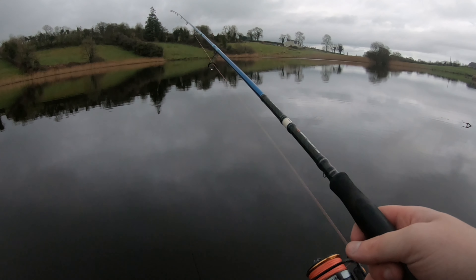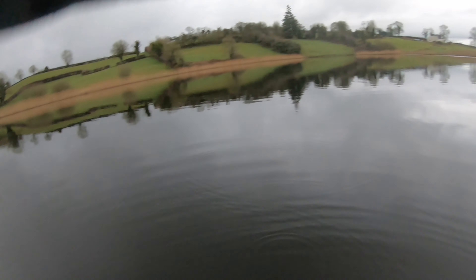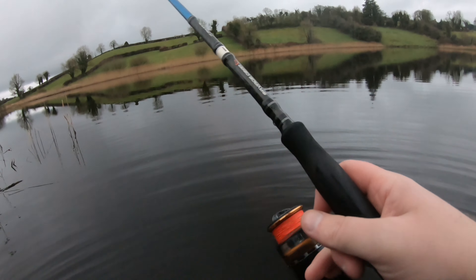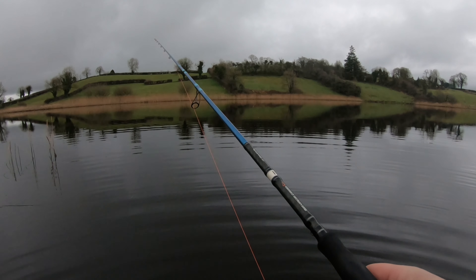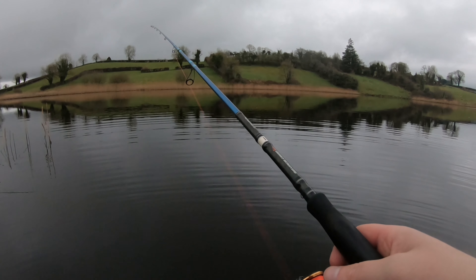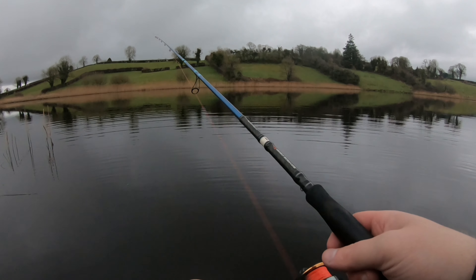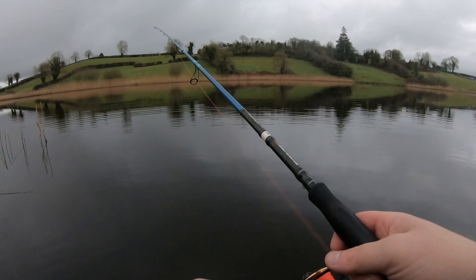Right under my feet! They seem to want the retrieve instead of the actual jigging motion, so that could be the way to do it just for the remainder of the session. He's certainly not a monster, but he's a fish! Right under my feet — actually scared the life out of me. Okay, so I think that's going to be the way to do it.